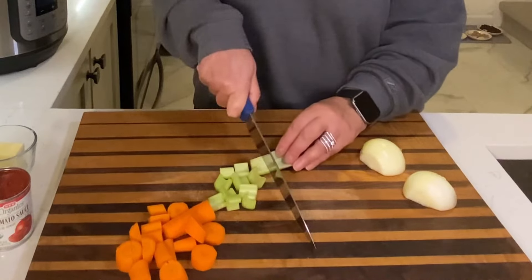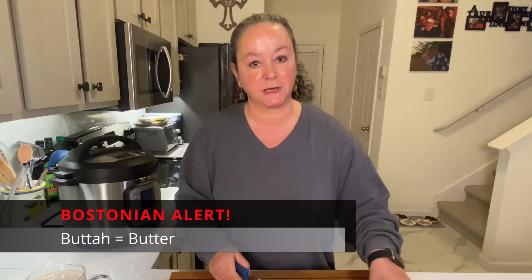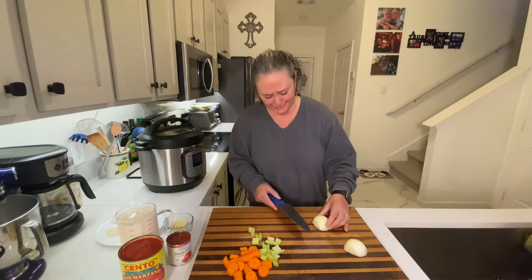This has a few veggies in it, just a tiny bit of butter, some tomatoes, a little tomato sauce, a few spices, and milk. That's it. And you'll have soup on the table — how fun is that?